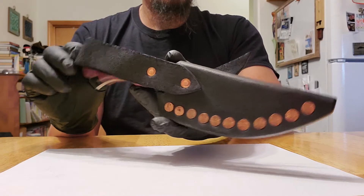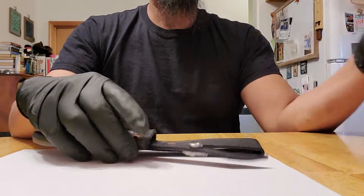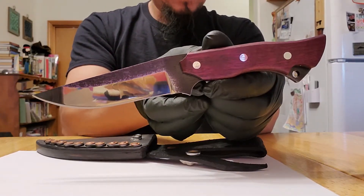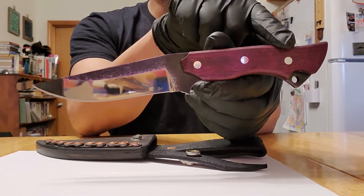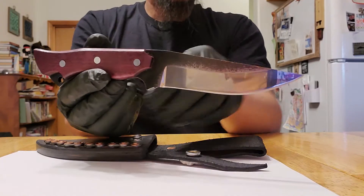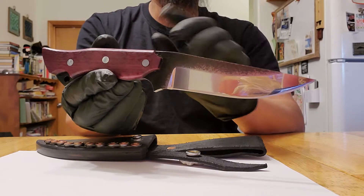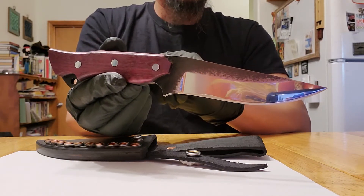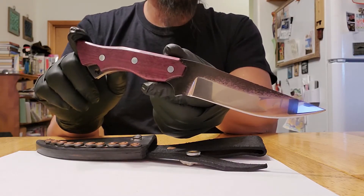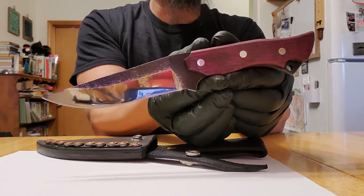Okay, let's have a look at the knife. The handle is Purple Heart with aluminum pins, and the steel is a chainsaw bar that someone threw away. Someone's garbage, and I turned someone's garbage into a usable knife. This is a hobby of mine — I enjoy doing this and I'll make more videos in the future.